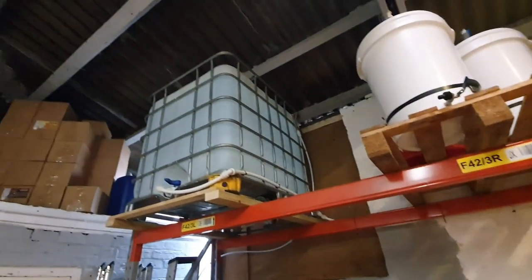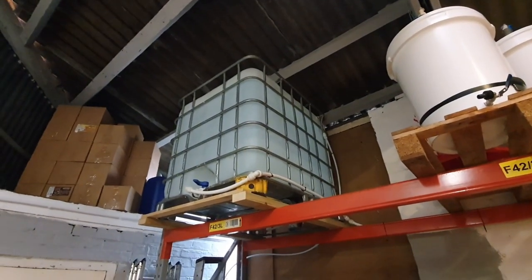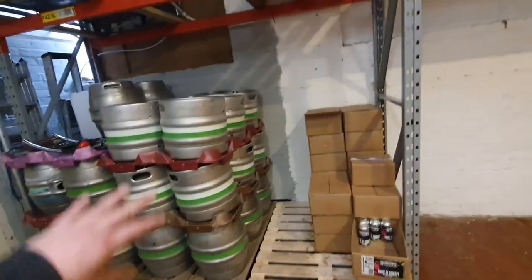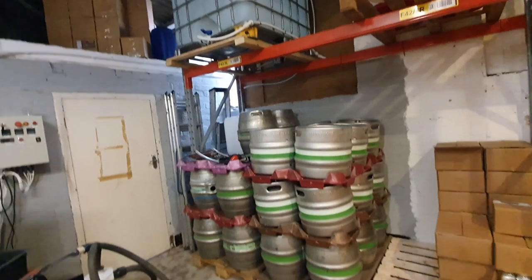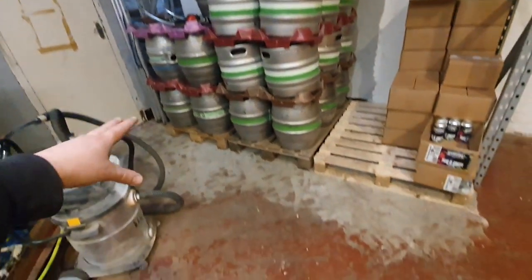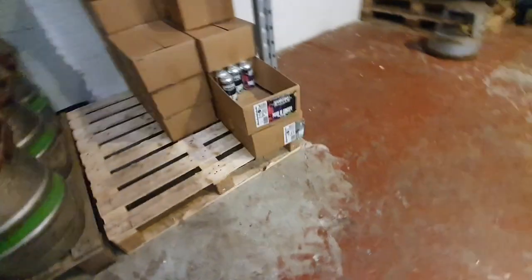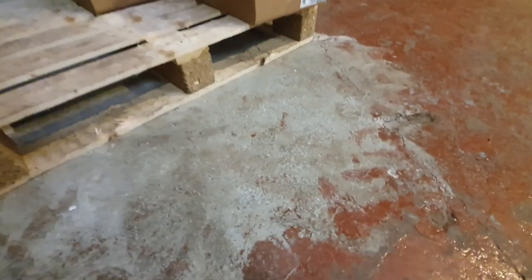We're filling up the IBC there - the cold liquor tank. I've put some more supports under there. We've had all this section out because, again, we've been treating the floor down here, as you can see. We've just been taking the paint off and it's a very clean process.